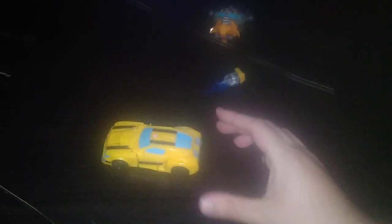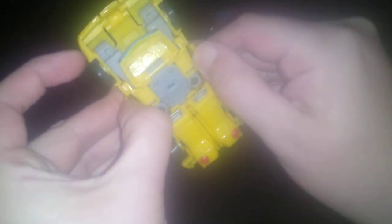Now we're going to get down to transforming Bumblebee, which is very simple. We flip these panels out and untab this. There goes the door popping off — I just popped it off the tab, thank God I didn't break it. We just plop these doors loose, like so.